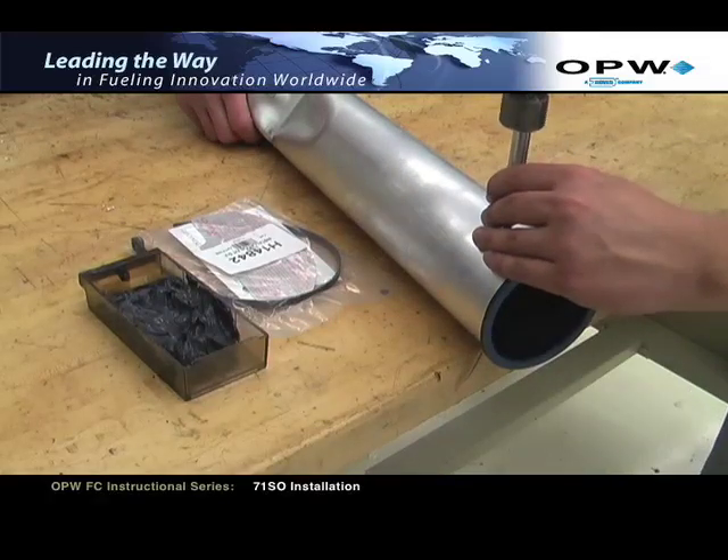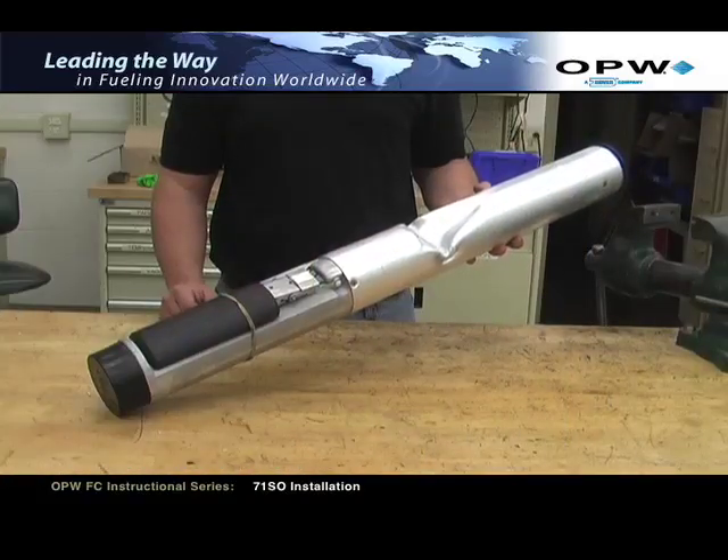Follow this same procedure for the remaining two screws. Once all three screws are in place, the upper tube assembly process is complete.